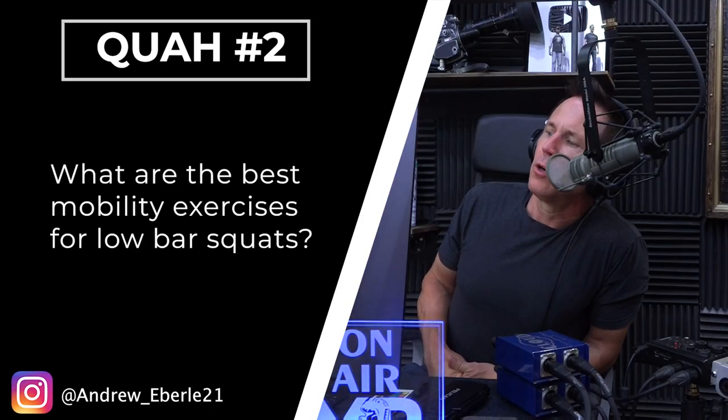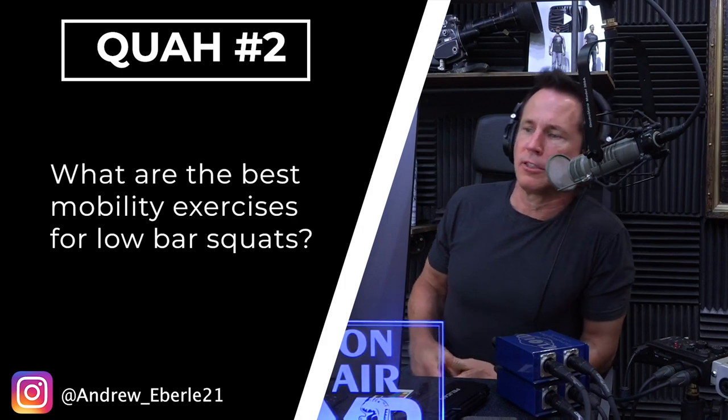The next question is from Andrew Eberl: What are the best mobility exercises for low bar squats? The question I would have here is — is this about shoulder mobility because the bar is so low on your back? Or is it about squat depth they're lacking? That totally changes my direction.